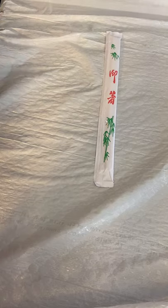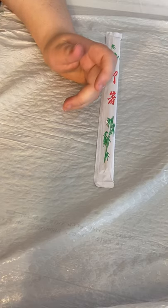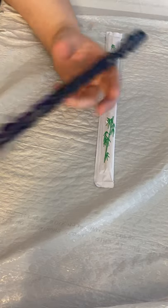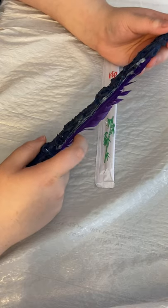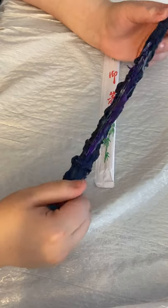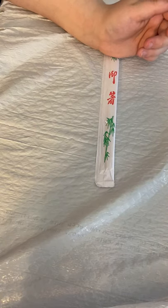After everything's done drying, I'm going to do Mod Podge to coat it. Here is what the wand is going to sort of look like, just without the feather. I don't have any feathers right now, so we're just going to use what we have. You can really use anything you can find around.